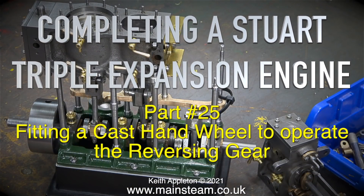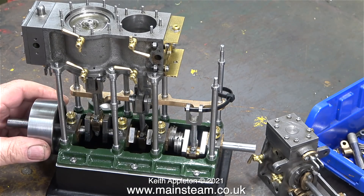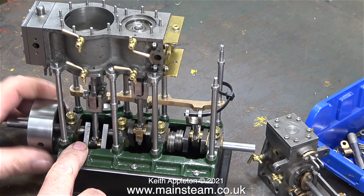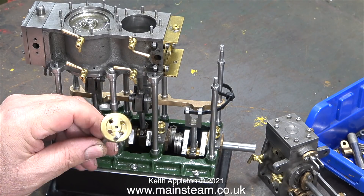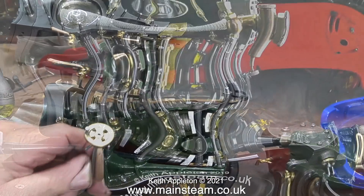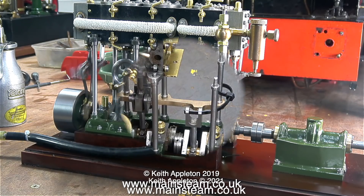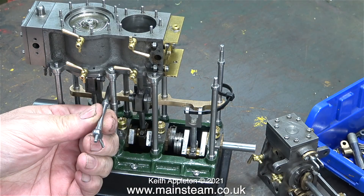Completing a Stuart triple expansion engine, part 25: fitting a cast hand wheel to operate the reversing gear. The engine is partially assembled and the pistons are incredibly free yet everything is tight. Even though I drilled four holes as per the drawing, I wasn't happy with the brass hand wheel — it just didn't look right. The machined steel hand wheel on my other Stuart triple expansion engine, expertly built by Ronnie Mall, looks far better, so I'm going to fit a cast hand wheel instead.